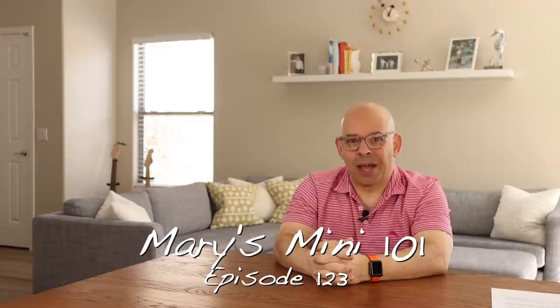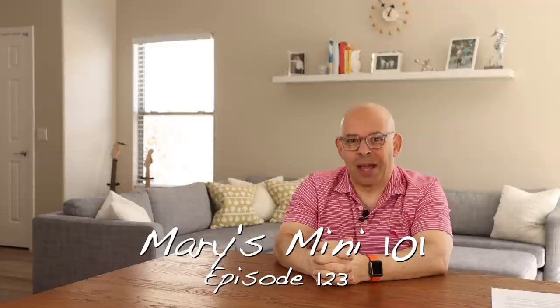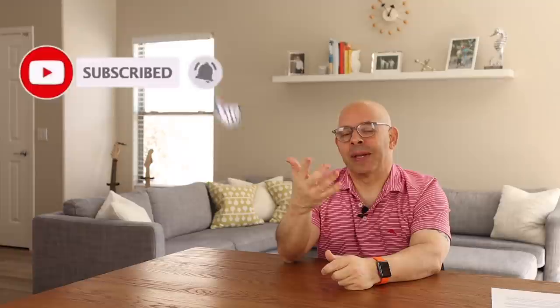Welcome back to another episode of Plant-Based Dads. I'm Joey. We are a vegan whole food cooking channel. We do some product reviews, we do some DIY stuff because I like to do things myself, and sometimes it's baking with Tim. If you like what you hear so far, please hit that like button, show us some love, and please think about subscribing and becoming part of the Plant-Based Dads family.